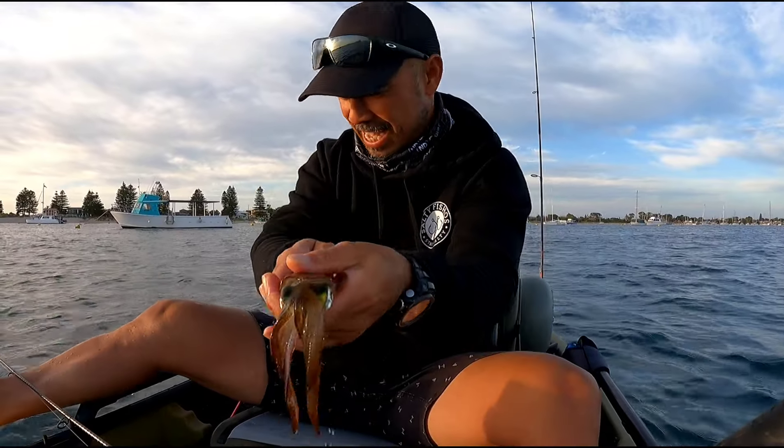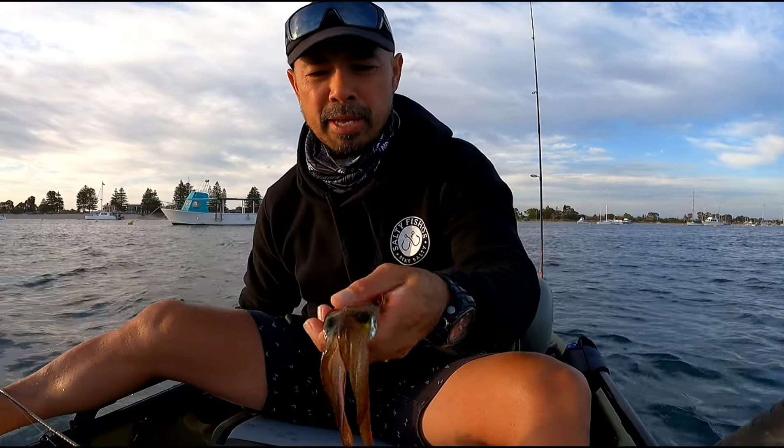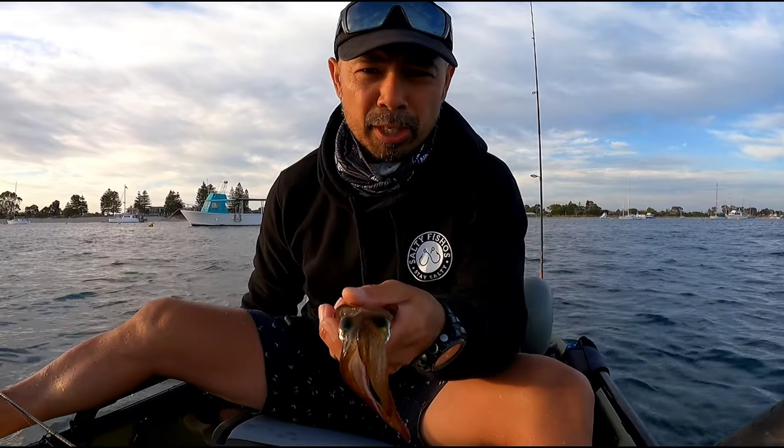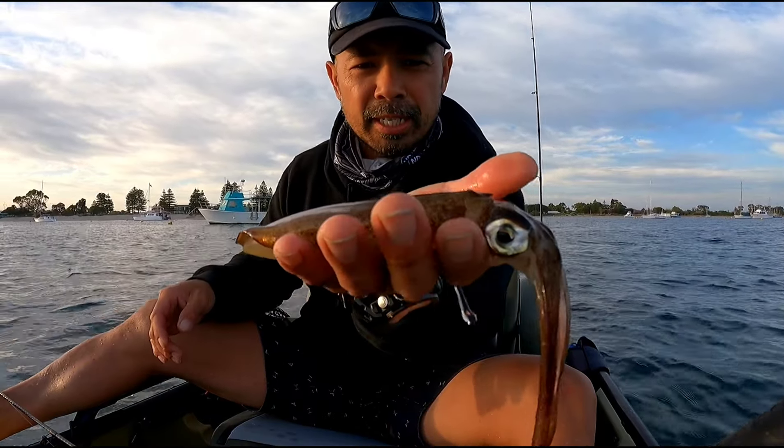I know what I'm having for dinner tonight! With the squid I usually just iki shime them — put them out of their misery — then put them on ice straight away. That's how I like to deal with my squid.